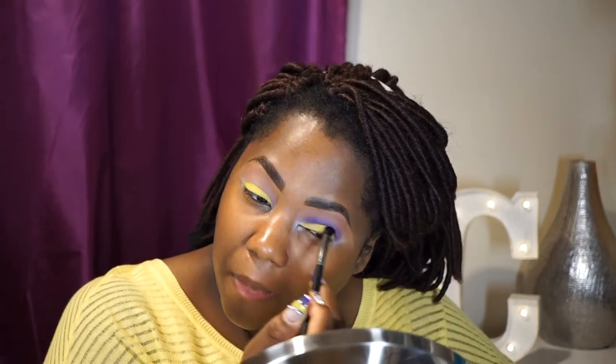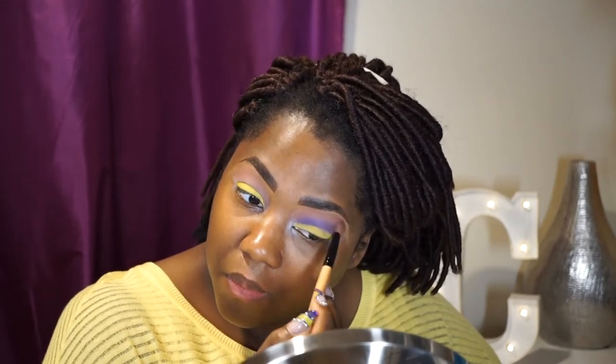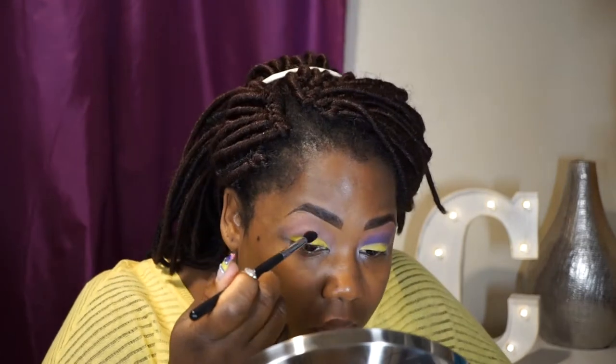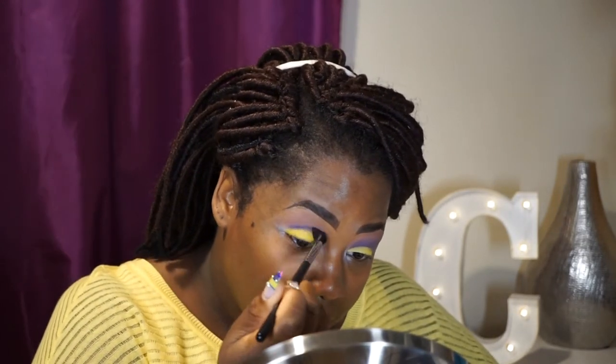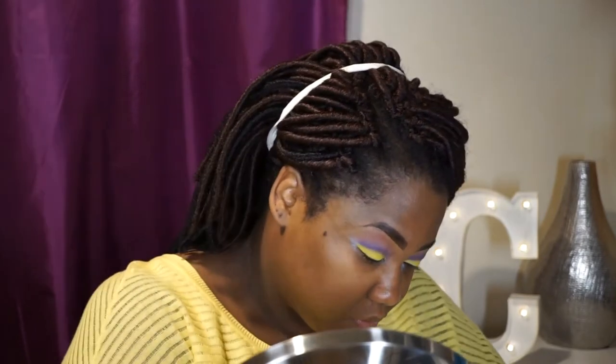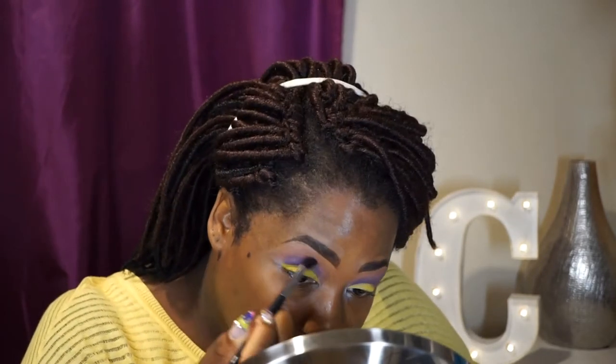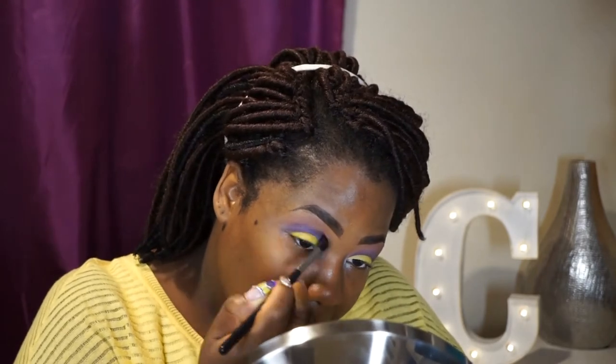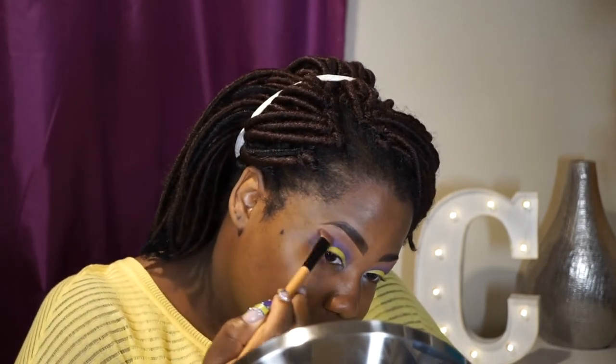Next, taking a blending brush, I'm going to apply Dreamweaver into the crease. This is Dreamweaver Deep Purple by Strobe Cosmetics. Then I'm going to take that fluffy brush again and just blend it out.